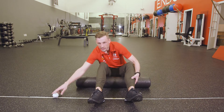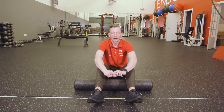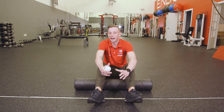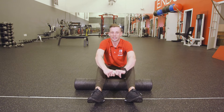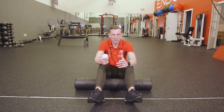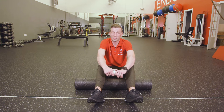So we have a foam roller as well as a lacrosse ball here. I'm going to demonstrate a couple of things you can do with these, but I want to lead with the fact that if you are having any acute issues, I would encourage you to consult an orthopedic or PT to work through those. These are things you can use to simply help yourself recover, as well as to warm up for your workouts.